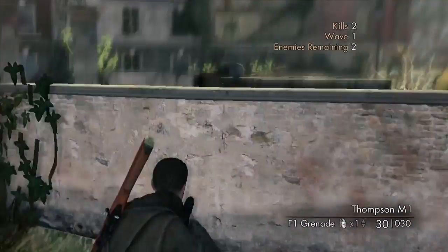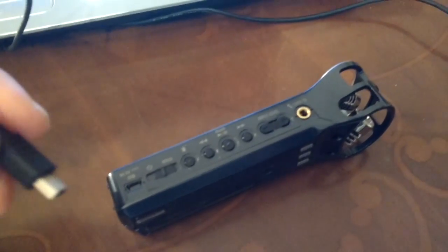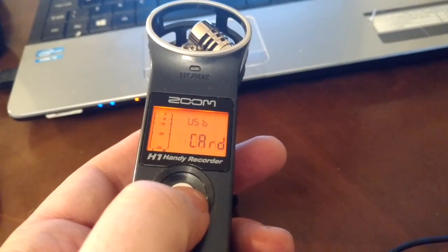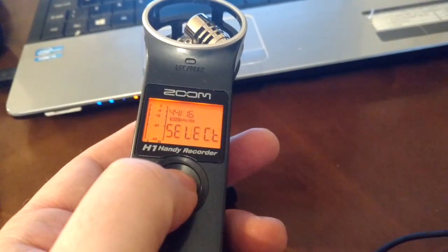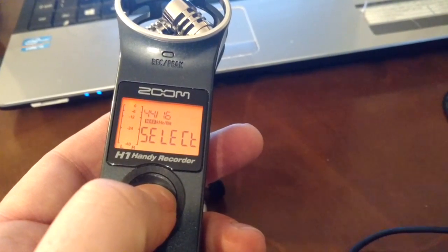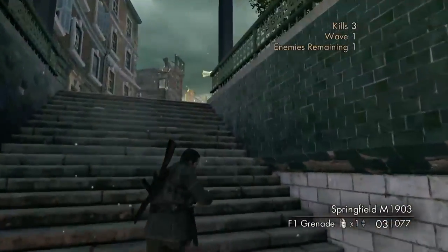Next up we need to plug a compatible USB lead into our Zoom H1 and into our computer. You'll notice the screen on the Zoom H1 alternates between USB card and USB audio. Press the record button when USB audio is displayed, then press the button again to select the recording quality. I always have my Zoom H1 set to 44 kHz 16-bit.